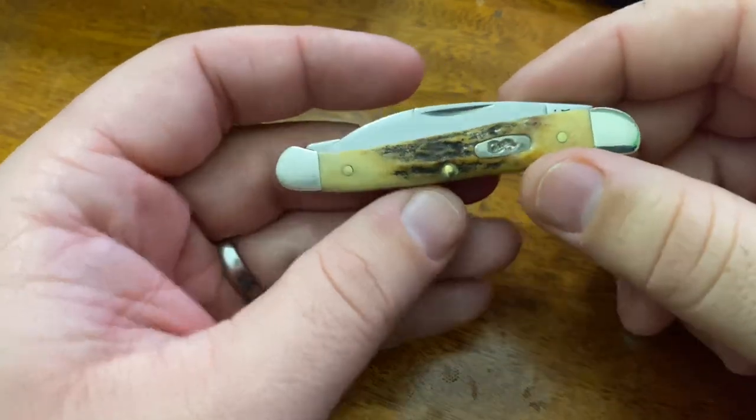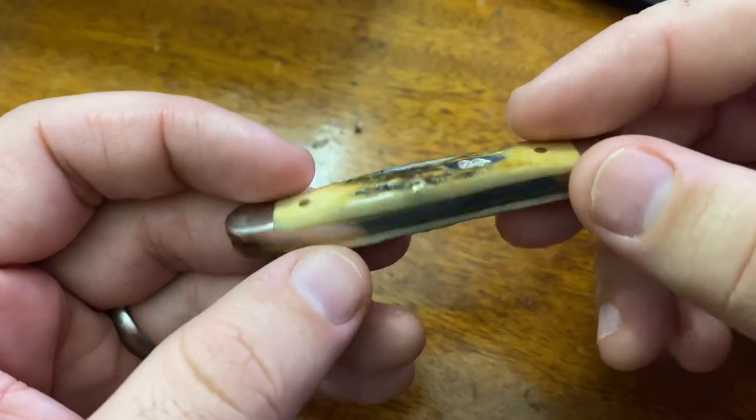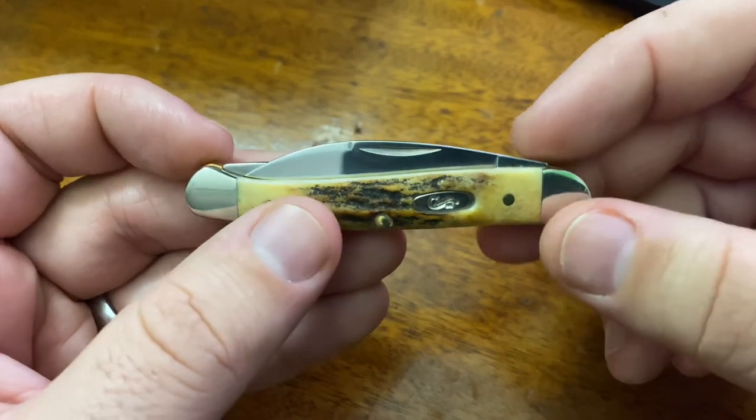Hey guys, it's BuffQ. Here's a review for you on a really beautiful little knife from Case. This is the Mini Copperhead.